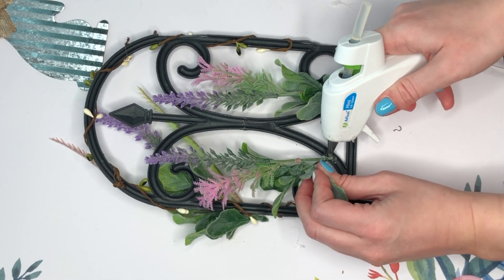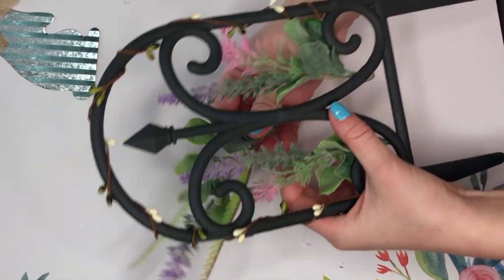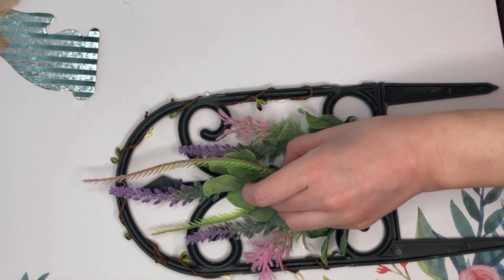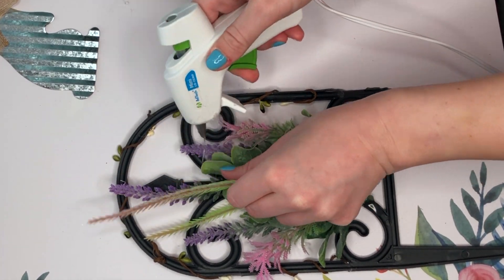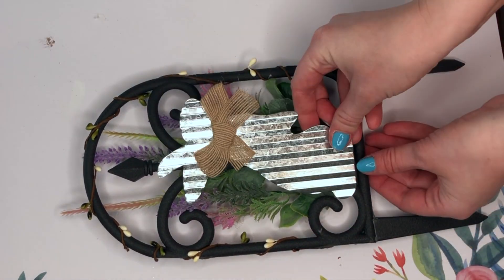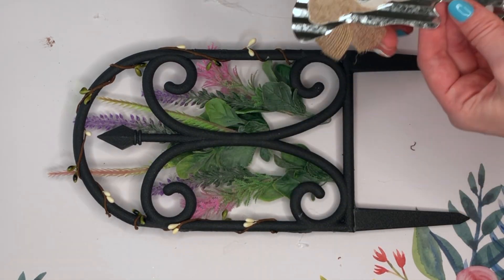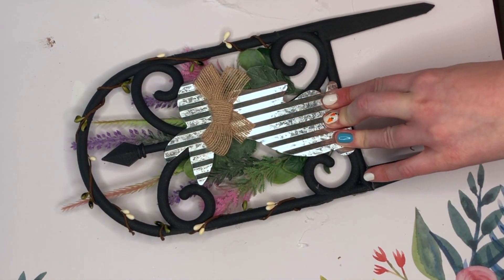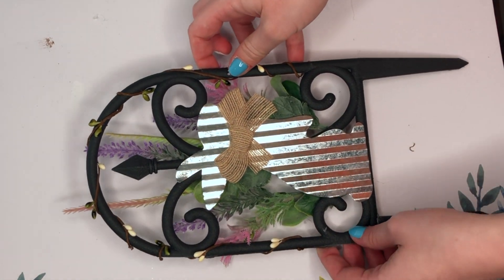I quickly realized there was no way the bunny was gonna lay flat on top of the florals, so I just flipped the fence over and hot glued the florals to the back — that way we have a good flat surface to later adhere our galvanized bunny onto. Now that our florals are secure behind the fence, I'm taking some hot glue and adhering the bunny to the front. It kind of looks like the bunny escaped the garden because he's on the other side of all the flowers.